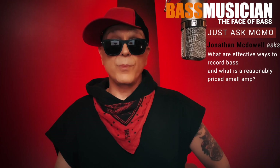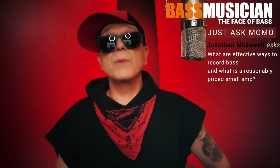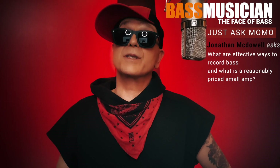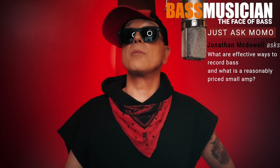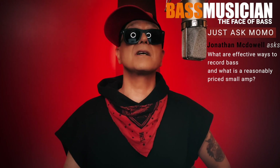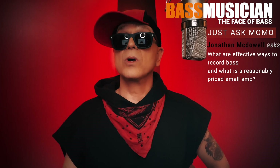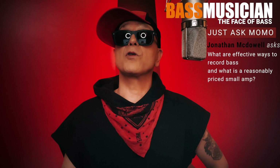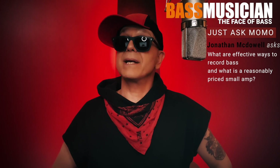Hey guys, this is Momo for Just Ask Momo right here on Bass Musician Magazine. Today's question comes from a guy called Jonathan McDowell. Jonathan says: 'Greetings bro, I was wondering if you could do one about effective ways to record bass, especially when using different kinds of guitars, effects, appropriate software, electric versus double bass recording, etc. Also your recommendation for a good reasonably priced medium-sized bass amp for playing in an apartment without irritating other residents.'